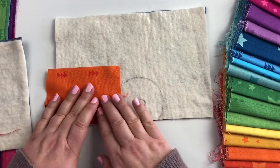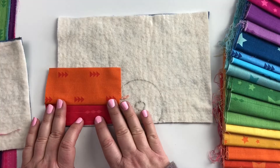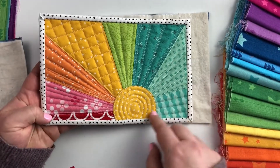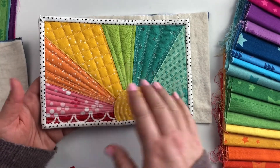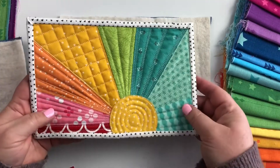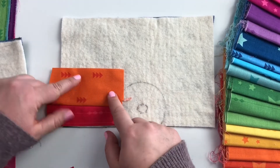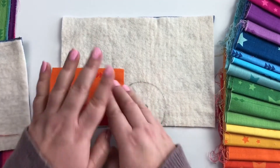One more comment before adding the next strip: you can either add quilting now or add all the strips first and then go back for extra quilting. On this one I really enjoy quilting as I go — I like each ray to have a different method of quilting, which lets you personalize it. You could also add all the rays and then do an all-over quilting. I typically quilt the ray as I'm adding it, so I'll sew down a strip, then quilt the previous one — add yellow, quilt the orange, add green, quilt the yellow, and so on.